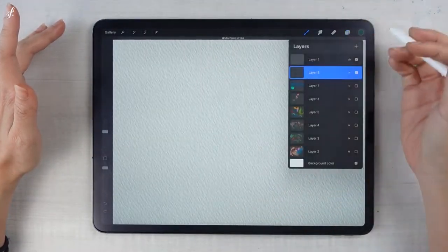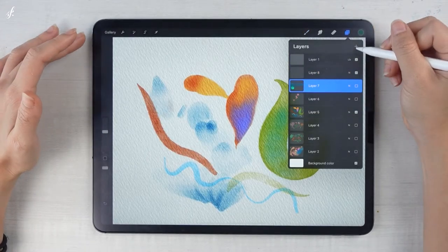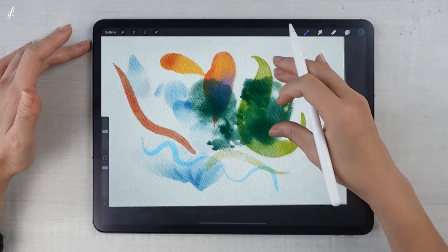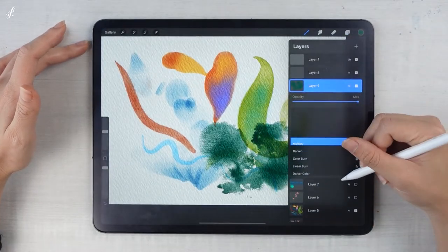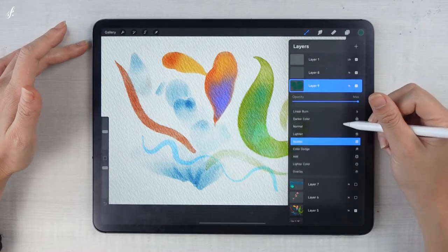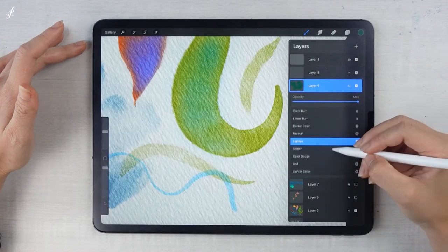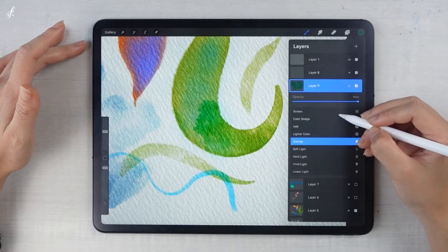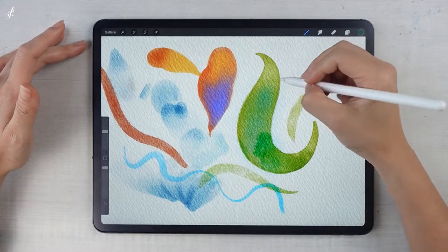Let me show you. When you use it, first add a layer, then stamp the brush. After you stamp it, you can change the settings here however you like. It's still a color blot. This setting is cute. Now we can stamp it.